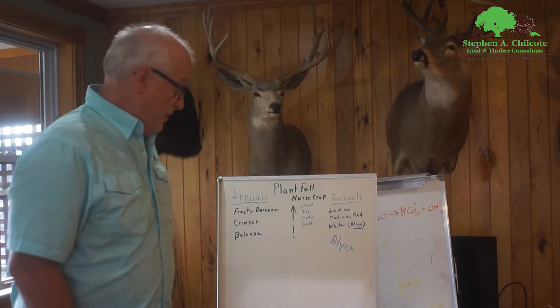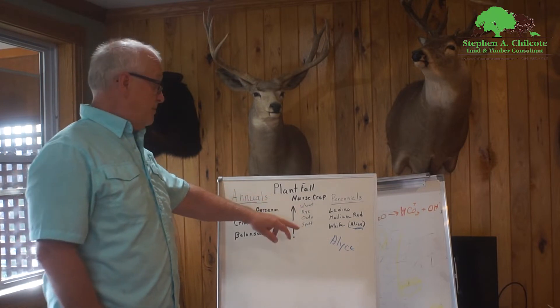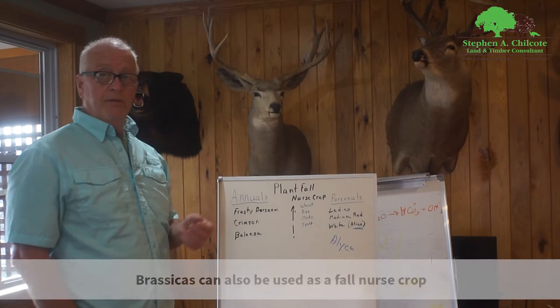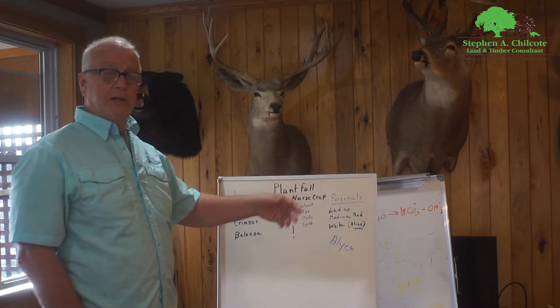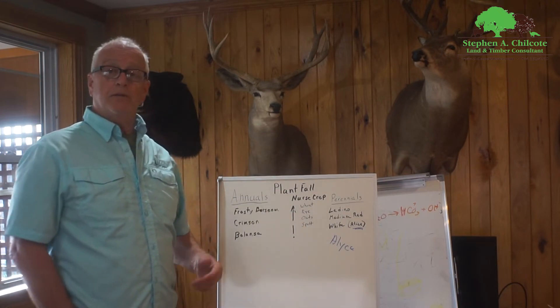Right now vetch is coming back pretty nice. On one of my food plots for a client in Center County, it's the only thing that's still alive — the deer ate everything right down to the mud there. So when you get into clovers, you want to plant in the fall and always use a nurse crop. Nurse crops are going to be cereal grains generally: wheat, rye, oats, spelt. If you want no cereal grains coming up in the spring and just want clover or chicory, go ahead and use oats because they'll freeze out over the winter.